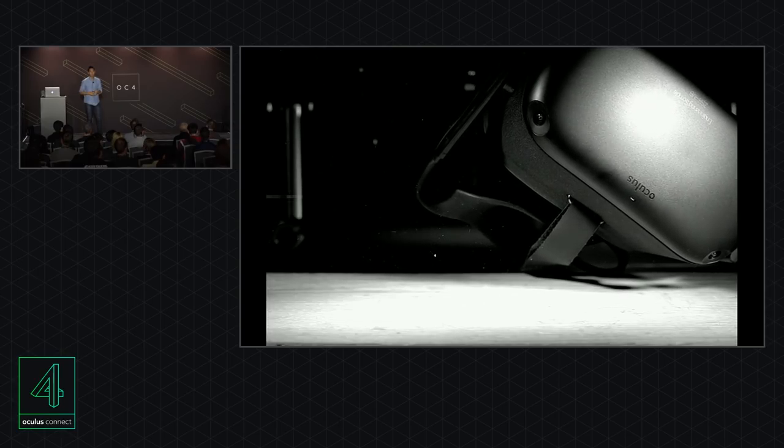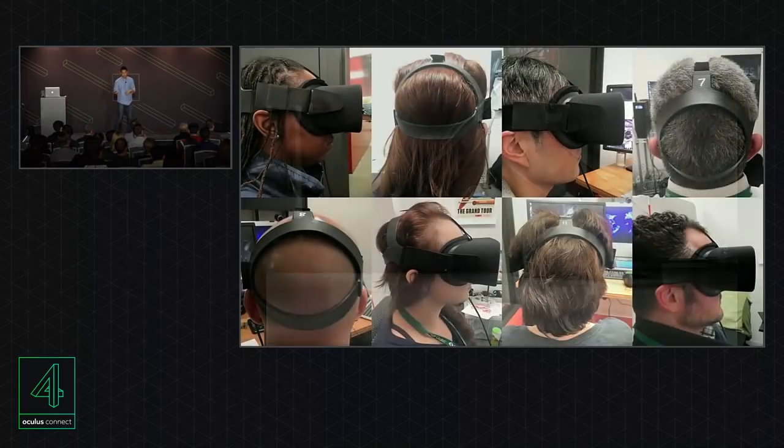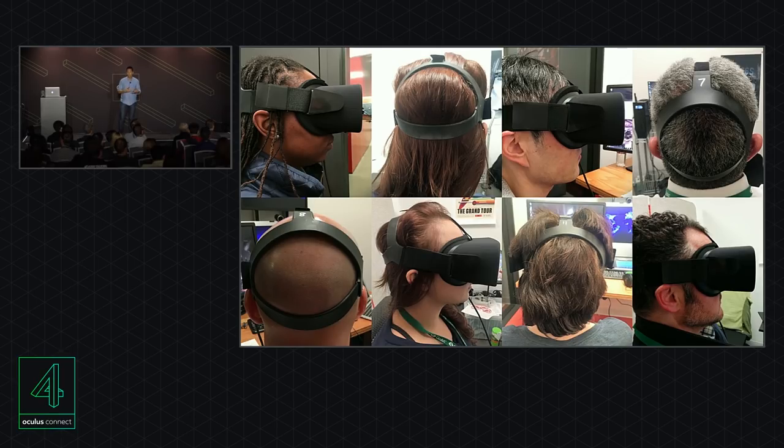Our design principles are centered first and foremost around comfort and usability. Quintin and Brian on our team have actually run hundreds of people through ergonomic studies looking at weight and comfort. Weight isn't as simple as just total mass — it's also how that mass is distributed, and that's why we call it perceived weight. Last year, the Santa Cruz prototype actually weighed 850 grams, a whopping two pounds. But the perceived weight wasn't as bad because the compute and battery are on the back, acting to counterbalance the front module. In our most recent design, we've moved the compute and battery to the front module, so we've had to really cut down the weight.